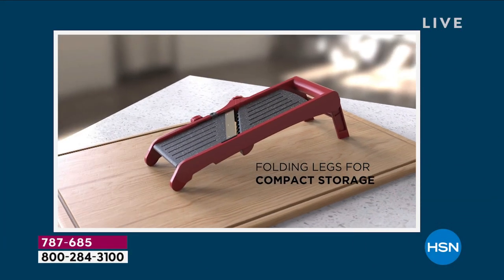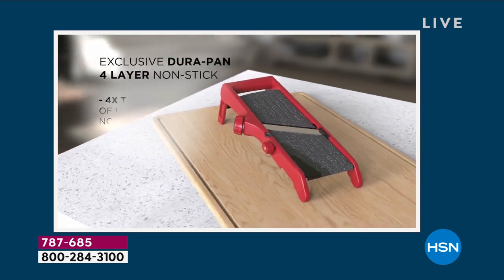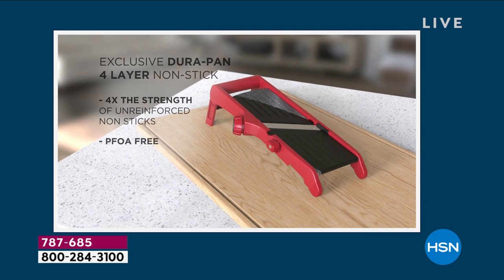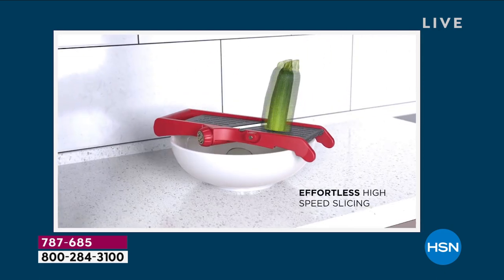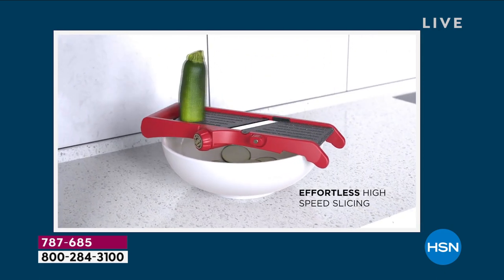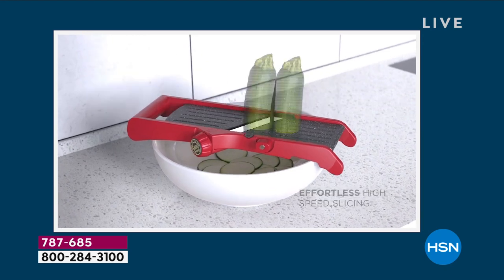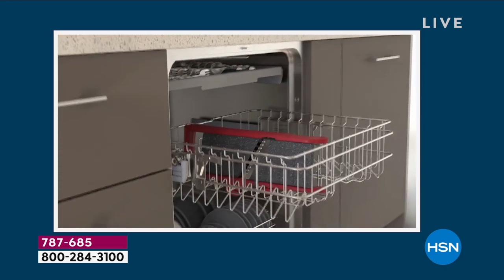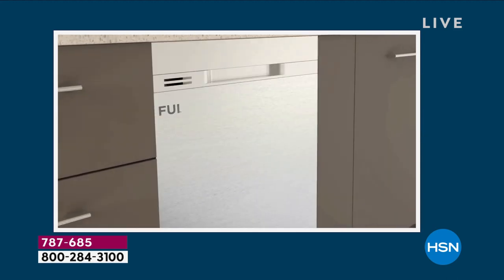Happy Foodie Friday here at HSN. What you're looking at is something — I don't care whether you cook a little or a lot — if you want to save money and not buy pre-cut, pre-sliced, julienne, you need this. What is it? It's a mandolin, but this is not your mama's mandolin anymore.